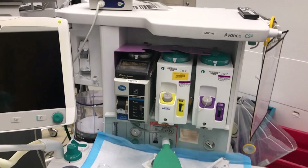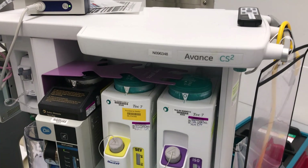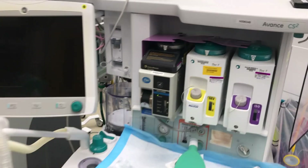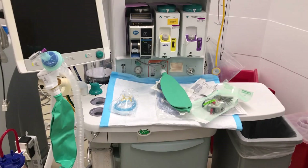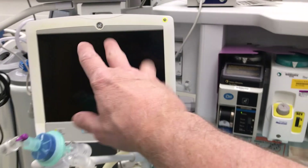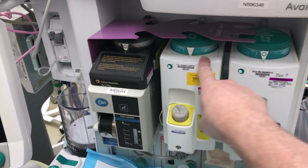This is another type of anesthesia machine that could be used as a ventilator — the GE Advance CS2. Their other models are quite similar. The machine has electronic vapor controls and vaporizers that we should always make sure stay closed.